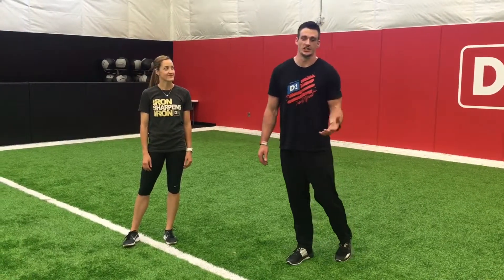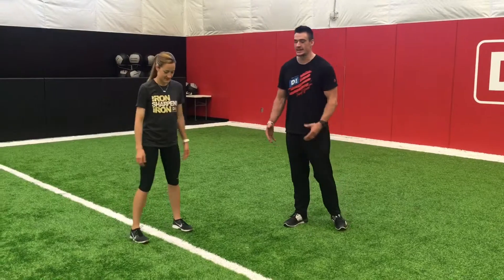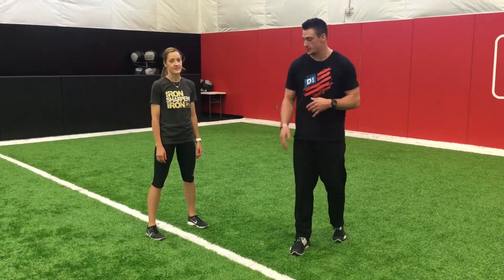Hey guys, Seth and Andrea here and we're going to talk about some ways to improve your agility. First, we're going to start off with getting into a good position and getting your body set up to move efficiently in and out of cuts, specifically from a lateral position on these ones.